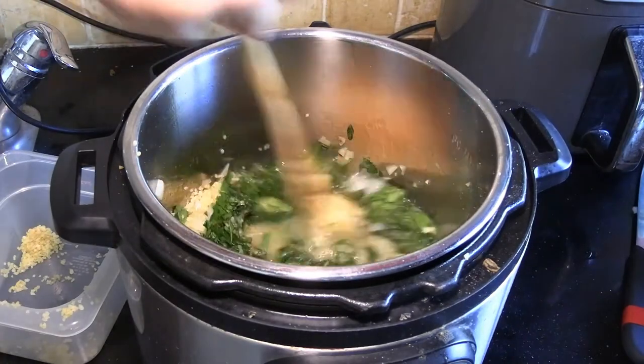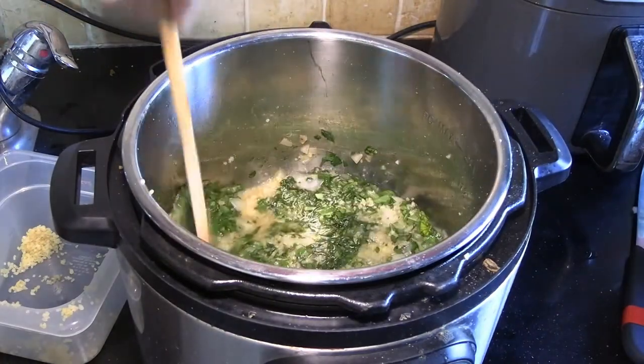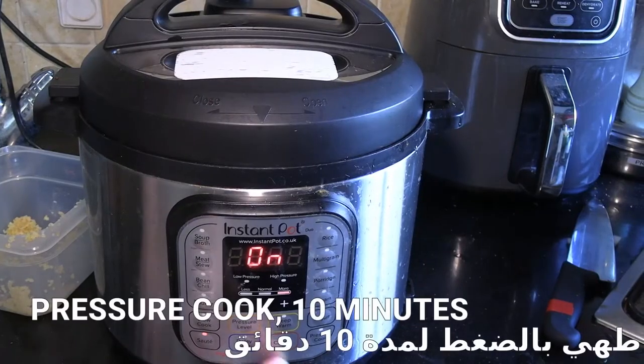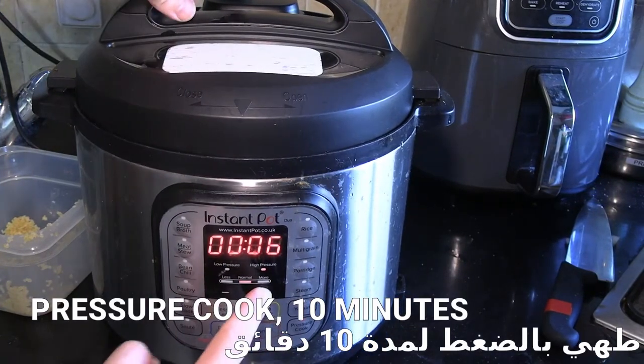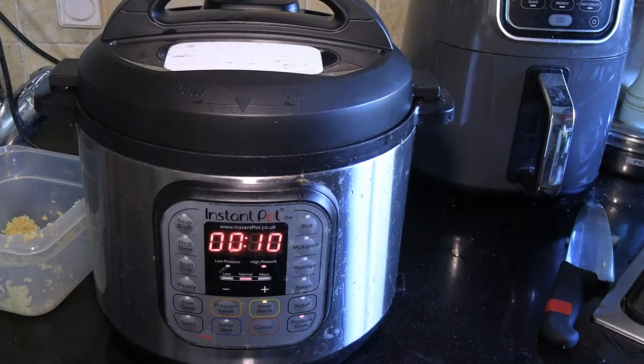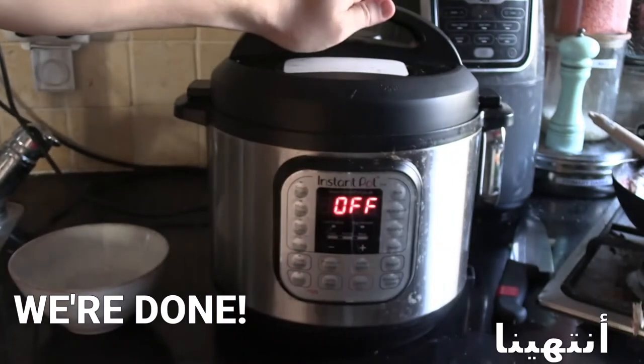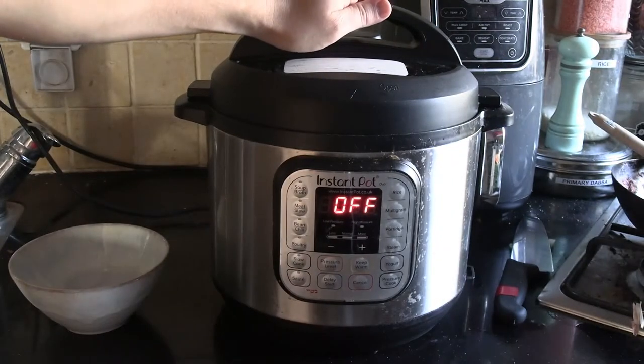I then made sure the Molokhiyah was spread out throughout the burghel. Then I took off the sauté mode and switched to pressure cooking mode — I did 10 minutes. You could probably get away with seven minutes for a bit firmer burghel. And that is it — our burghel Molokhiyah cooked in the Instant Pot is done.